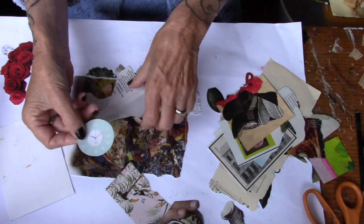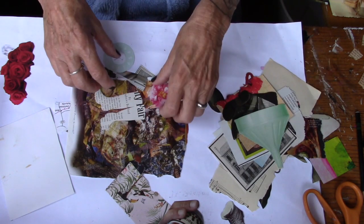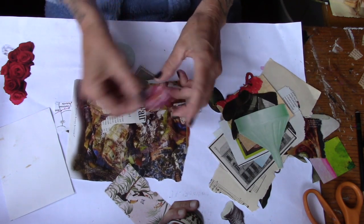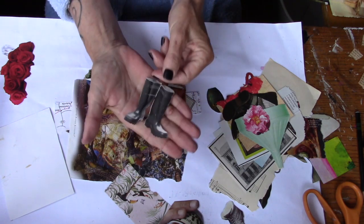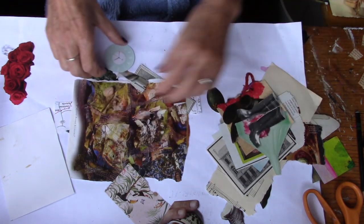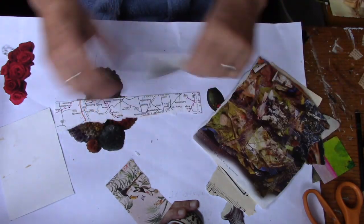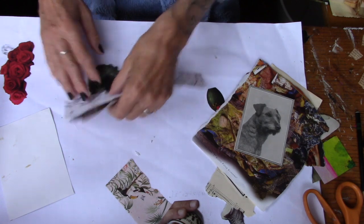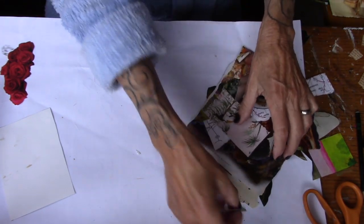A funnel. Another flower — love my flowers. There's some boots for on the bottom of something, and another set of boots. So anyway, I just go through the magazines and cut out things that I think are interesting. I've got a few folders full of those.